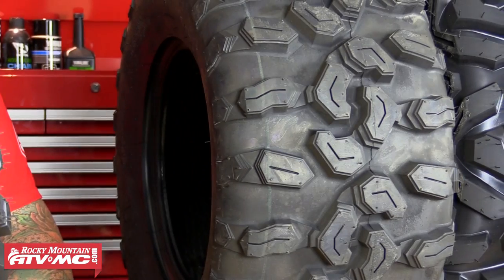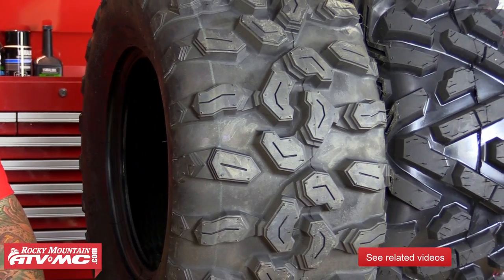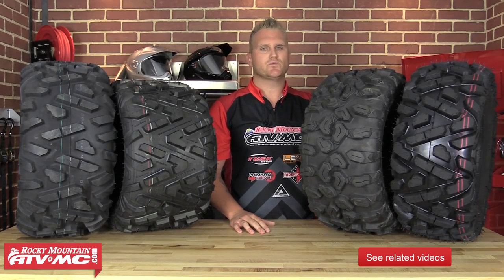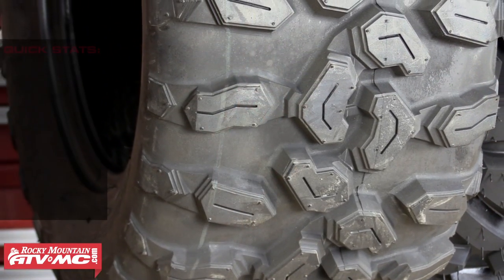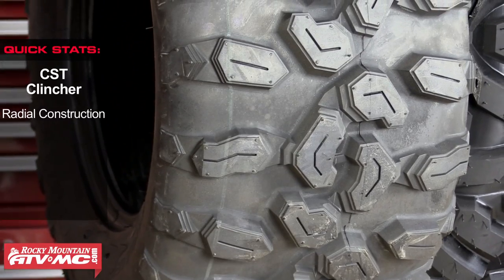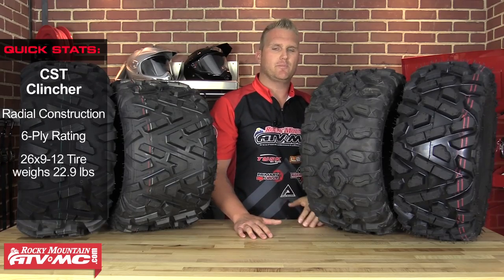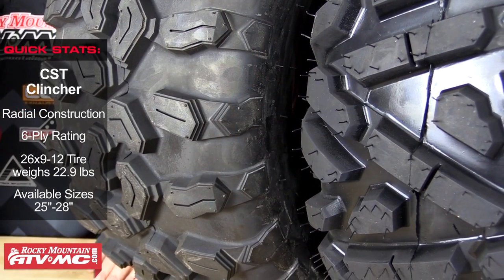Next up we have the CST Clincher. The CST Clincher is probably the most rugged, beefy tire we have up here today. It's gonna be a six-ply radial — the sidewall is super thick and the carcass is really heavy duty. What I like most about it is it's gonna give you a really nice ride quality but be super tough at the same time. The interlocking C-lugs on it are gonna be slotted in the middle, which is gonna help you repel mud and snow, and on top of the lugs themselves is a sipe that's gonna help you on wet hard pack repel water. So if you live in a wet climate, this might be your tire out of all the ones up here.